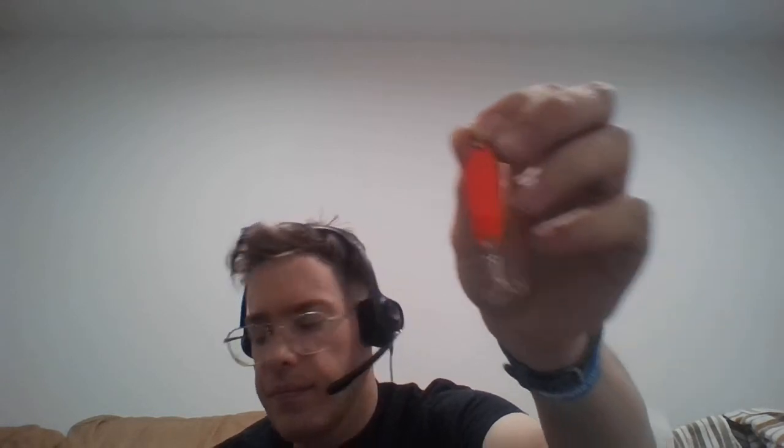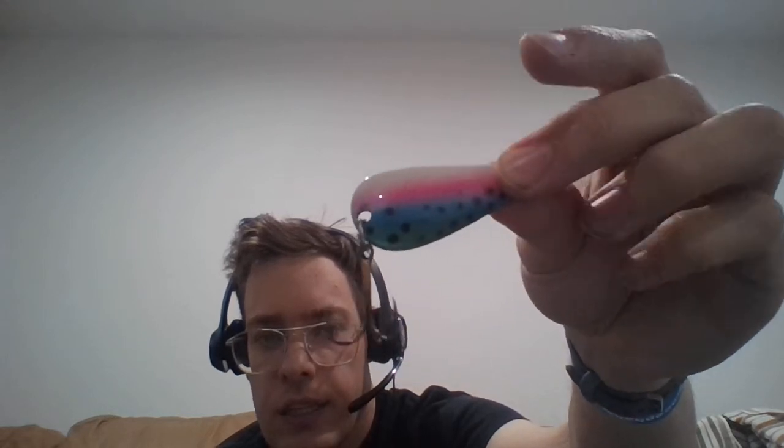Here's just a matte orange Castmaster that my dad painted up for me — hand painted. And here's another one similar to that: a little spoon, quarter ounce to an eighth ounce.